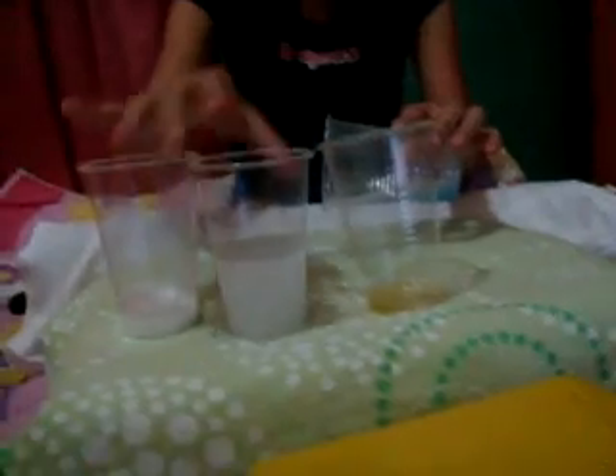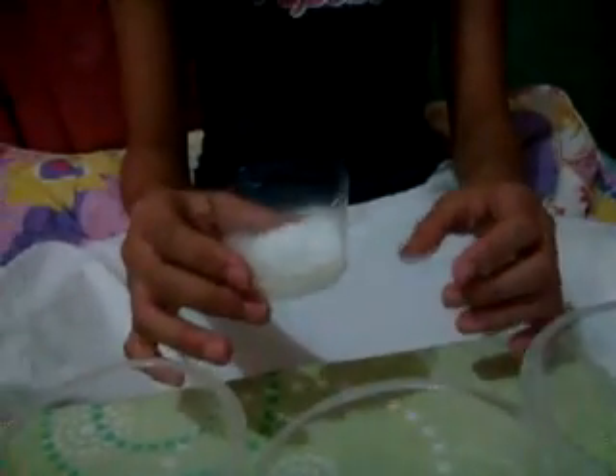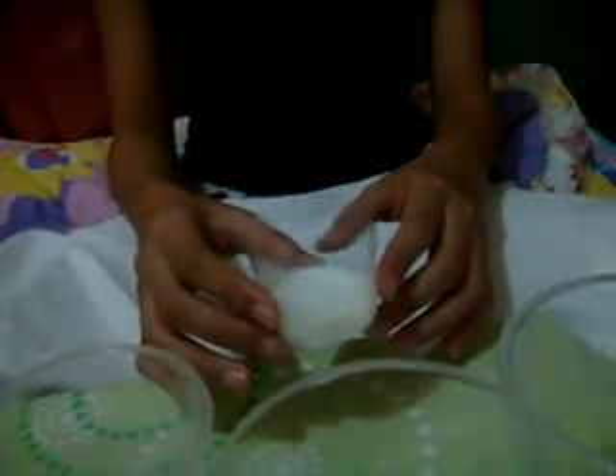We will mix all the ingredients together. Then, allow the perfume to settle for 12 hours and store in a cool dry place.